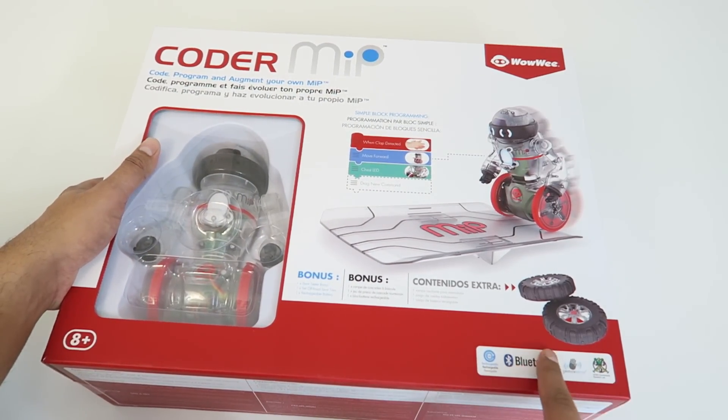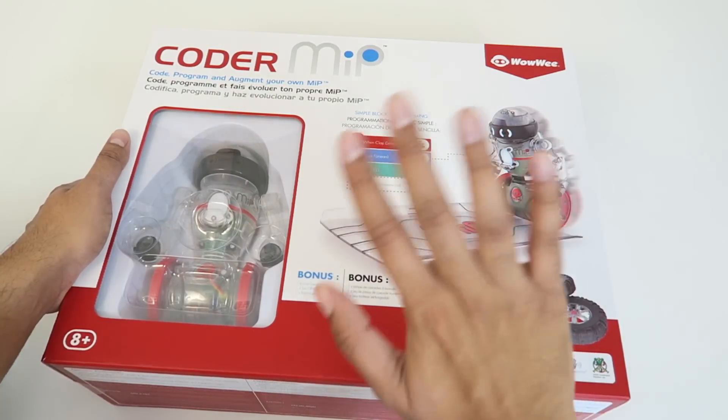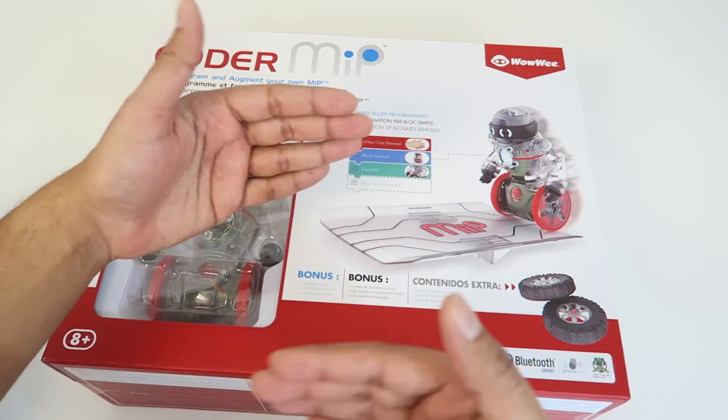This is a Bluetooth device and it also has rechargeable batteries, which the other MIP does not have. And it does have a gesture sense, so if you kind of wave in front of the robot, it'll actually respond accordingly.